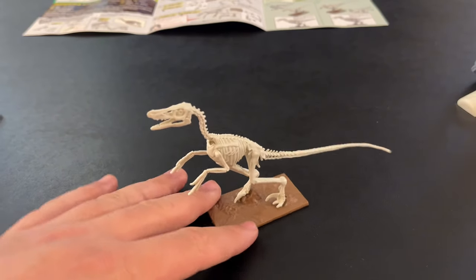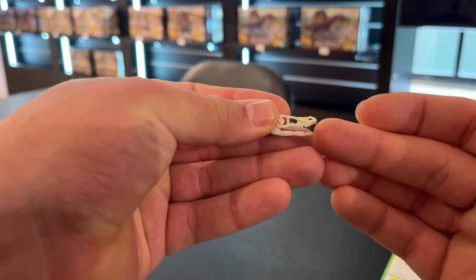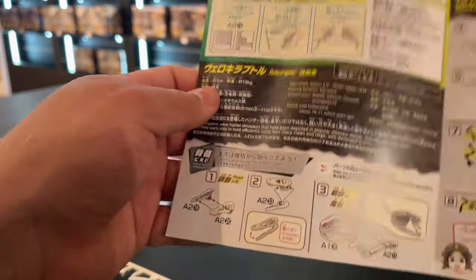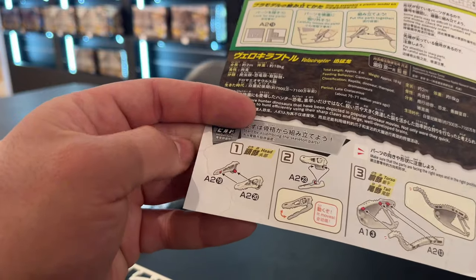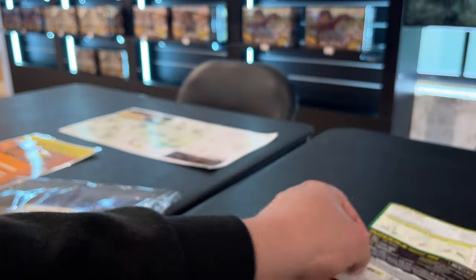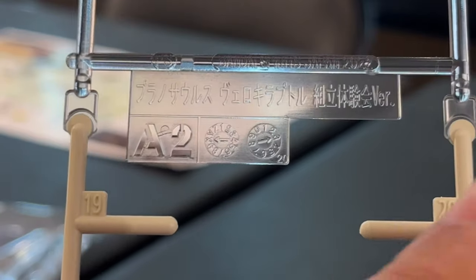This is roughly what the skeleton of the Velociraptor is going to look like. On the actual instructions, you're going to see two sets of numbers — one corresponds to the sheet you're going to use, and the other one is the actual piece that comes off of that sheet. That big number at the top is the steps we're going to follow. This is the sheet I was talking about — you can see there it's the A2, and there are numbers in the corners which tell you where to go next.